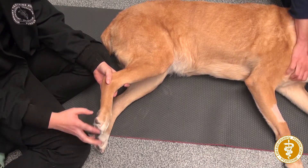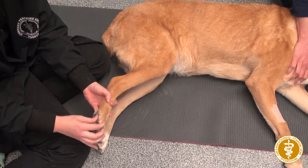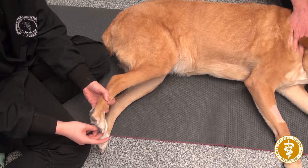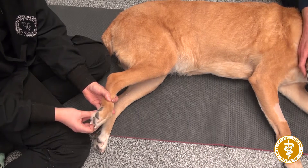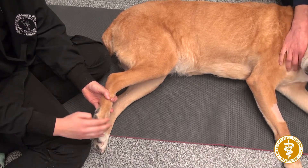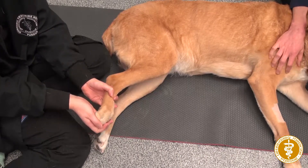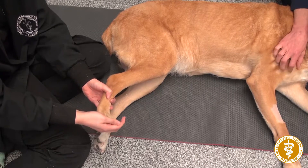First we're going to start with the toes. I start with each individual toe, doing each one 10 to 15 times, and then you're going to move on to all the toes together, just nice and slow and controlled.